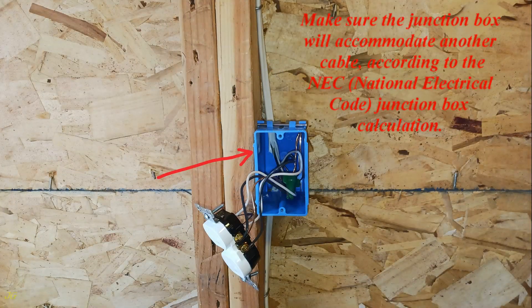Make sure the junction box will accommodate another cable, according to the NEC, National Electrical Code, Junction Box Calculation.